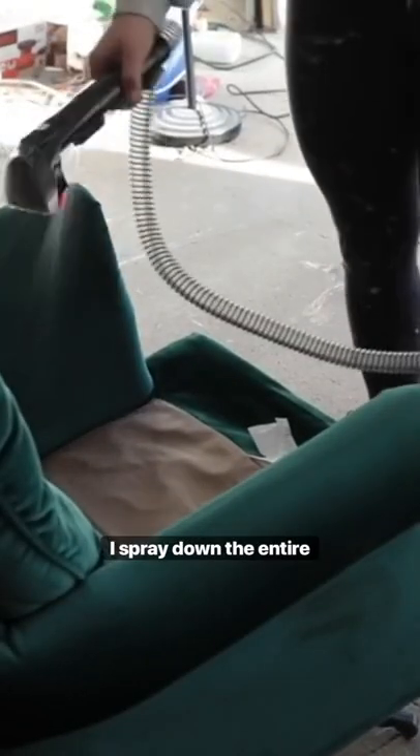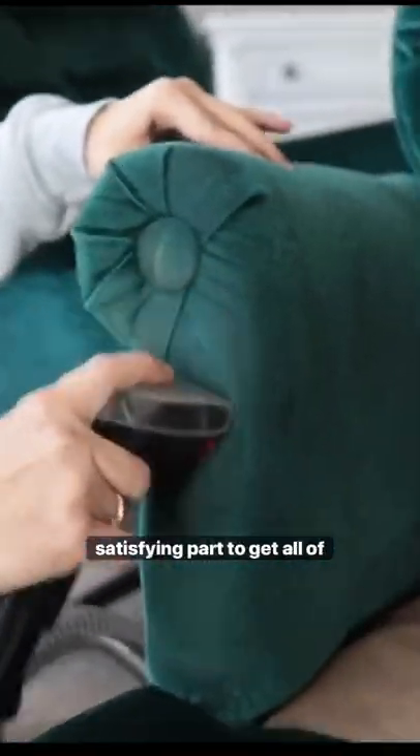Up next is my Bissell Little Green Vacuum. I spray down the entire chair, and then this is the most satisfying part — getting all of that water and dirt sucked out. Ew, look at that dirty water.